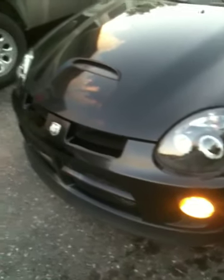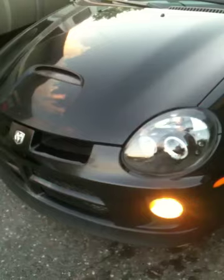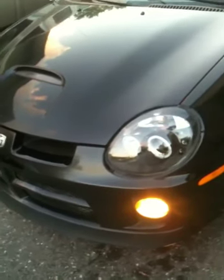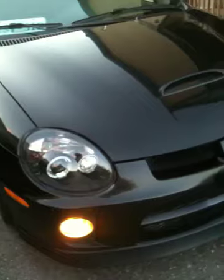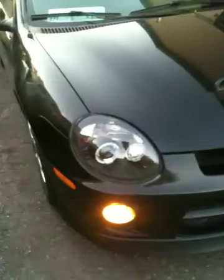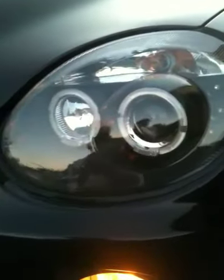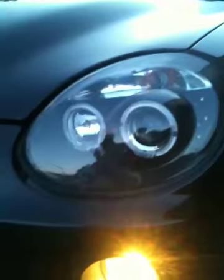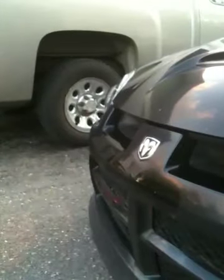This is a quick review on the version one halo projector headlights from modernperformance.com. Bought them for about 160 bucks Canadian, shipped in about a week. It took about 45 minutes to install — nothing serious, pretty easy standard installation.